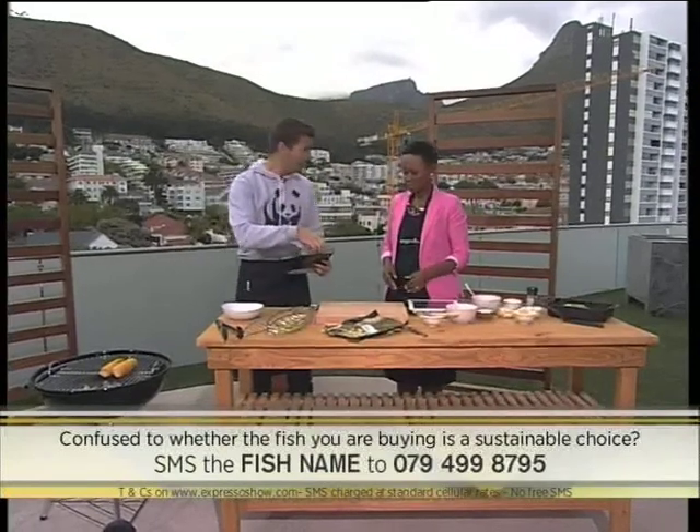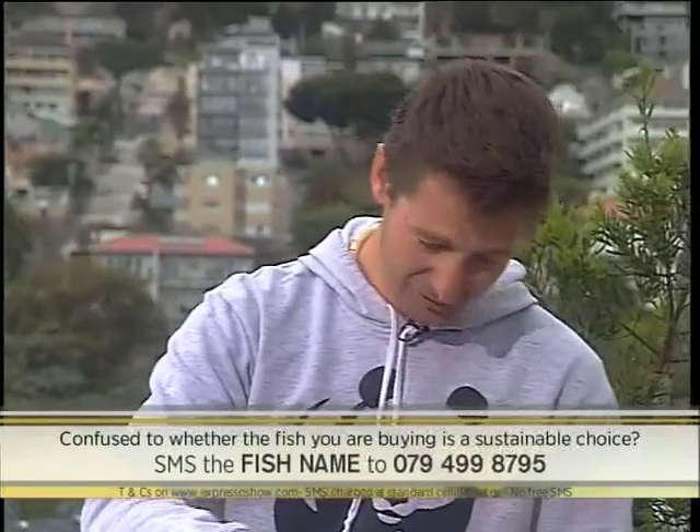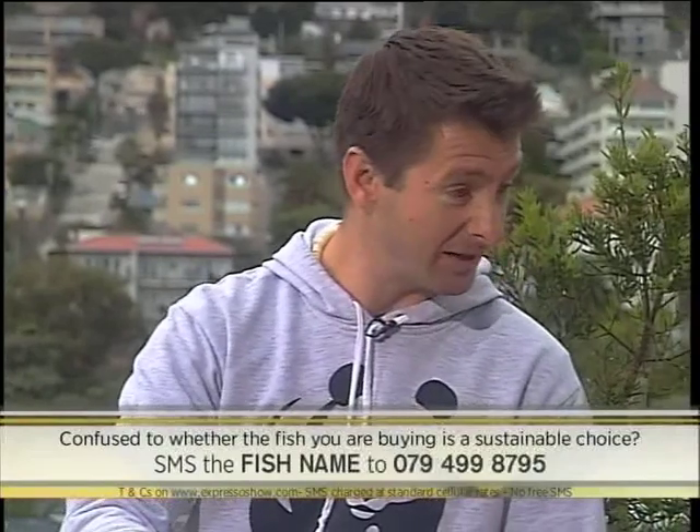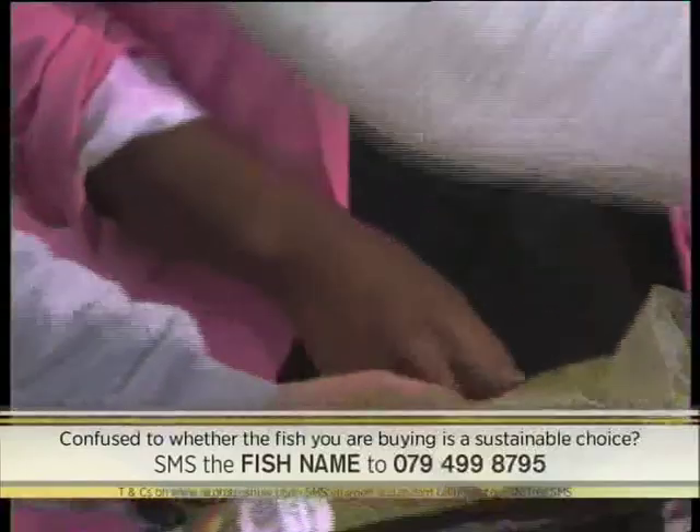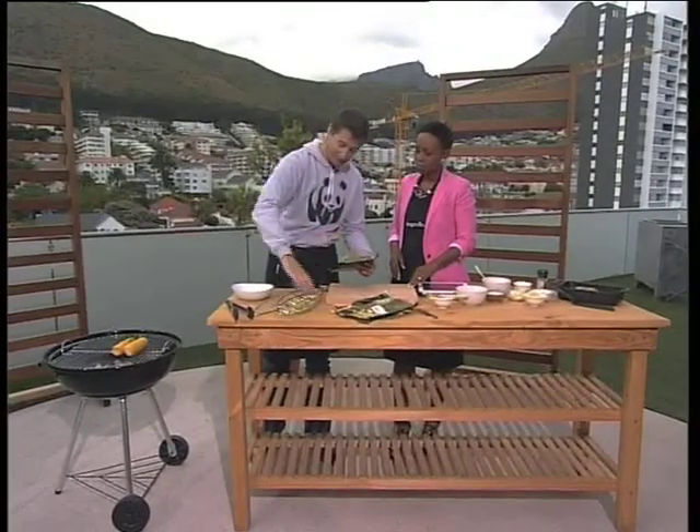We're going to put this on the braai. A couple of tricks when you're braaiing fish — this has already got a marinade on it, so we don't need to do much. But generally fish tends to stick to the grid, so we can add a little bit of oil to prevent sticking. One of my favorite tricks is to put down a couple of lime slices and place the fish on top with the skin side on that — it's much easier to take off.